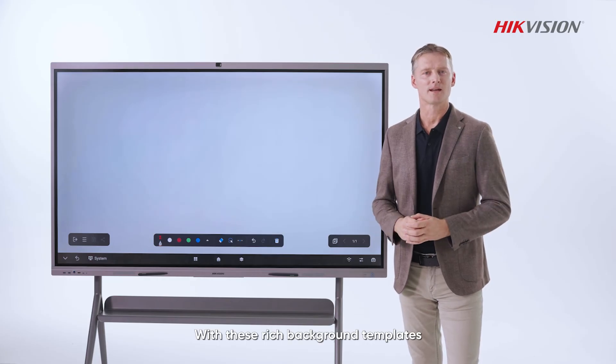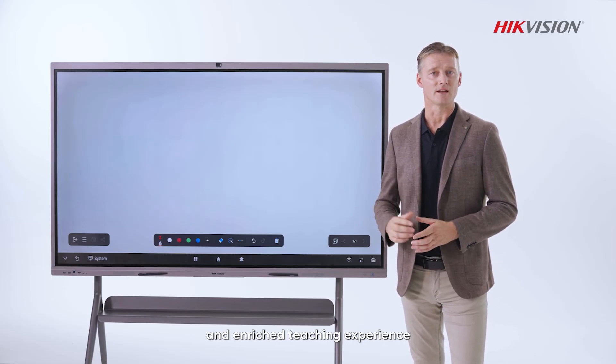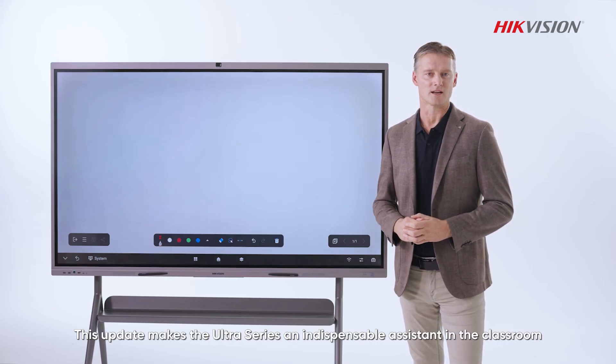With these rich background templates, smart recognition tools, and enhanced teaching aids, teachers can enjoy a more convenient and enriched teaching experience. This update makes the Ultra Series an indispensable assistant in the classroom.